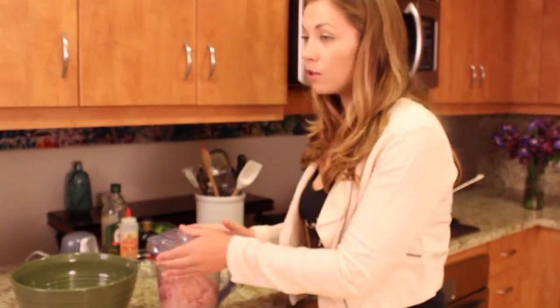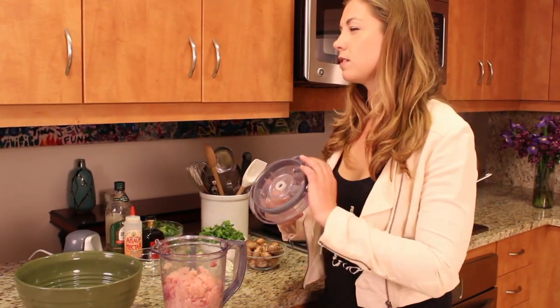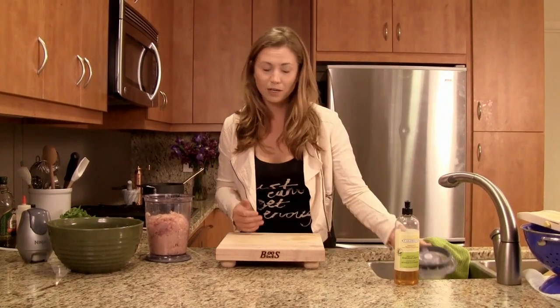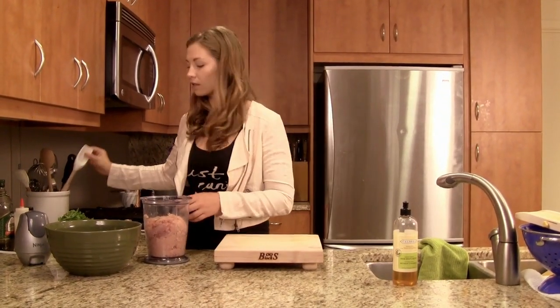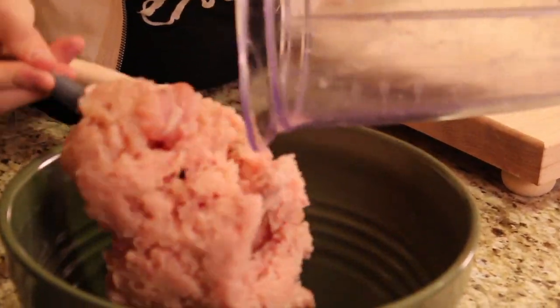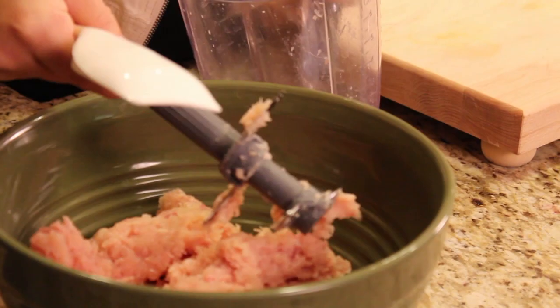So the chicken's good to go. Don't worry if you end up with a couple big chunks in there — this is kind of what holds it together. You don't want liquified pureed chicken. I'm just going to take a little spatula and transfer it right into a large bowl.